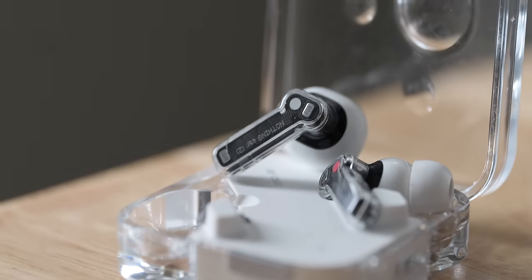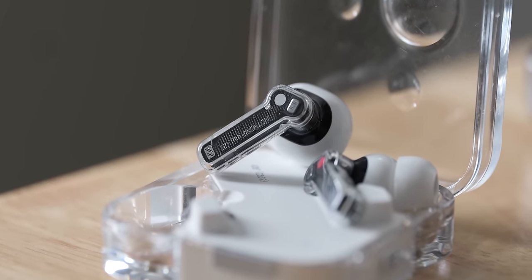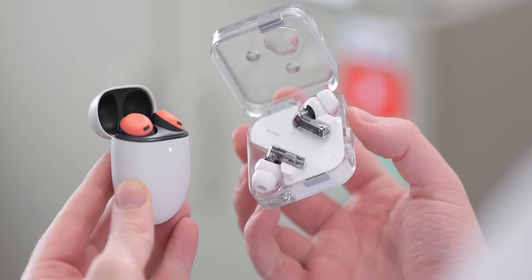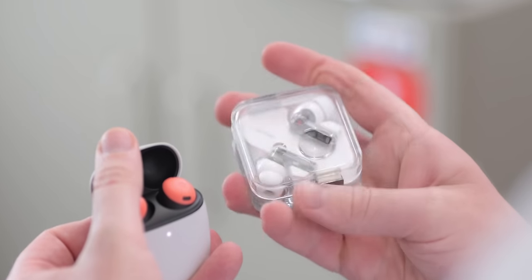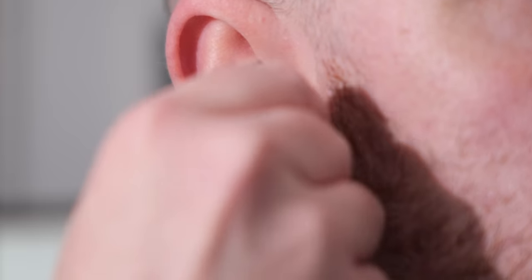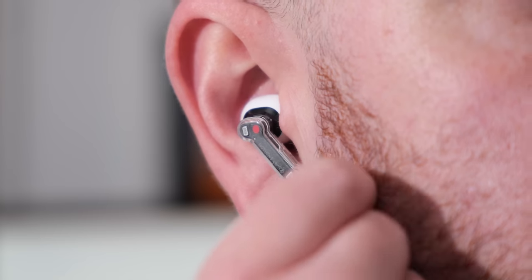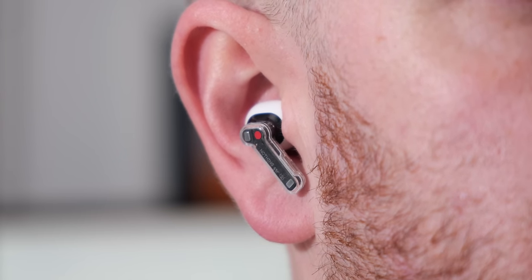I've been flipping between the OnePlus Buds 2 Pro and the Nothing Ear 2 for almost a year now, and it is tough to decide between these two. As much as I like the Google Pixel Buds Pro for their functionality, the sound for me is just not quite there. I think the Pixel Buds Pro sound quite crunchy in comparison to the Nothing earbuds. Even with EQ tuning, Nothing's offering does sound a lot better to me, at least from a default-tuned perspective.